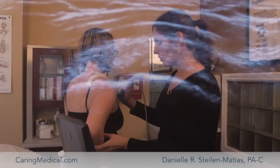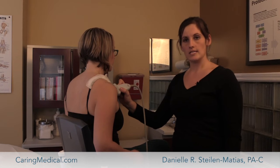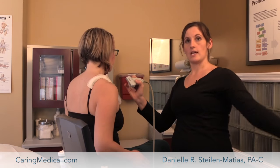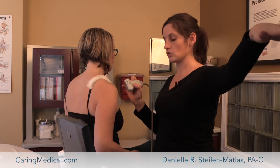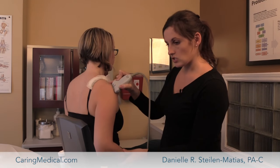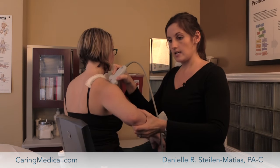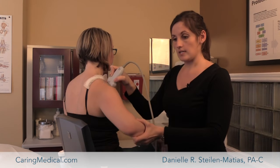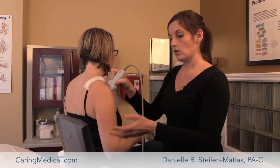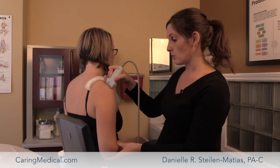A lot of times with the supraspinatus tendon, when patients have a tear they'll say they can maybe do this with their arm, but going out this way is excruciating — they have a really hard time bringing their shoulder out like that. What we can actually do is do some imaging where we move the shoulder and watch the tendon as it moves with the arm, looking to see if it's clear, unobstructed, with no big pocket of fluid or anything like that. So we can really evaluate for an impingement as well.